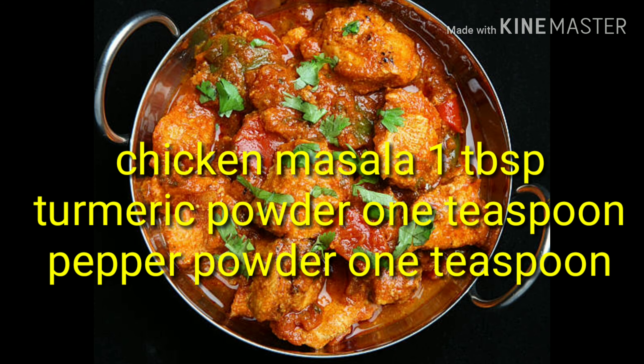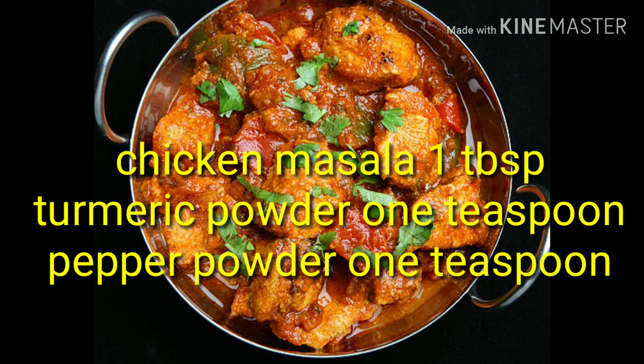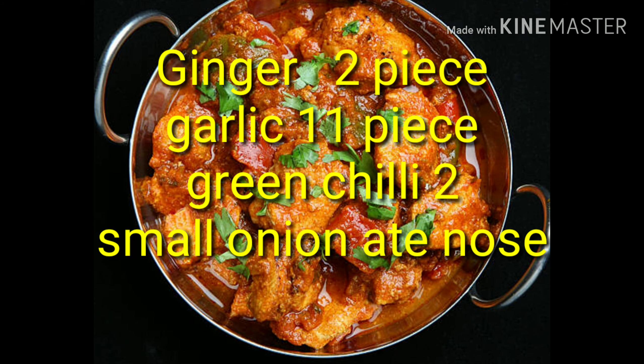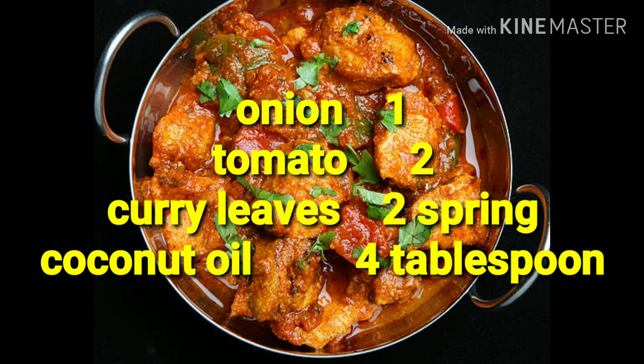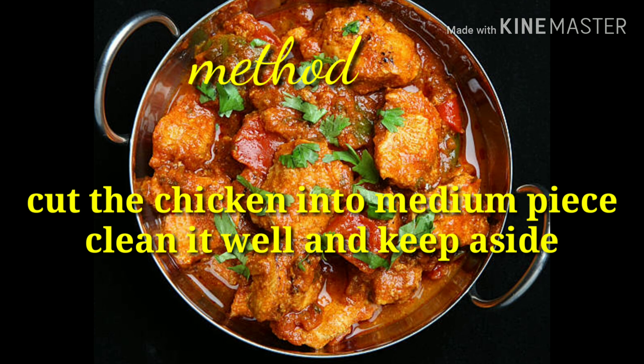Coriander powder 2 tablespoons, chicken masala 1 tablespoon, turmeric powder 1 teaspoon, pepper powder 1 teaspoon, ginger 2 pieces, garlic 11 pieces, green chili 2, small onion 8, 1 large onion, tomato 2, curry leaves 2 strings, coconut oil 4 tablespoons, mustard seeds 1 tablespoon, salt as needed, coconut milk half cup.